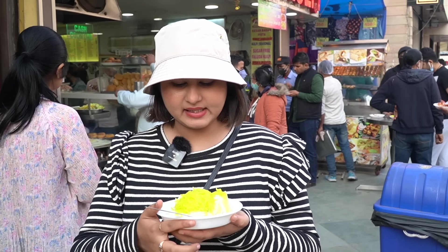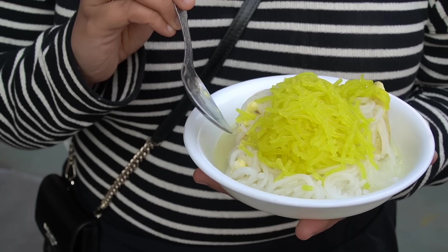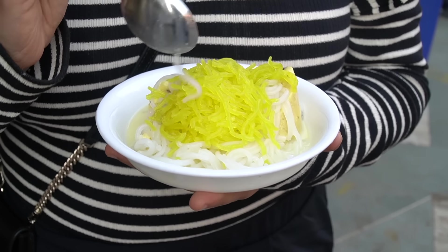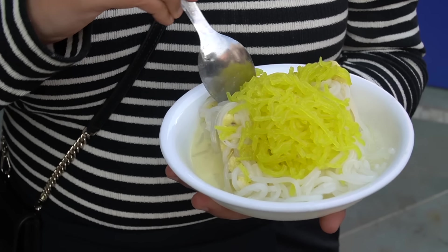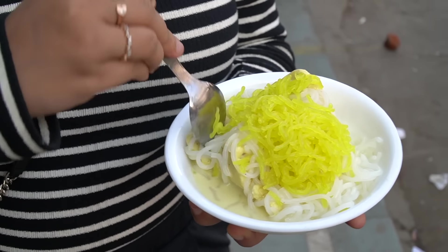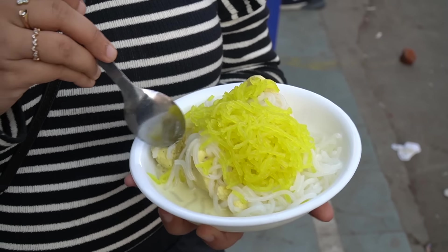Now we are eating the item which Roshan Di Kulfi is known for — we have taken some Kulfi Falooda. It's a different way to make Falooda; I've seen this preparation style for the first time. They added Kulfi, then two different types of vermicelli — one plain and one sweet — and they added sharbat to make it more sweet. No rabdi, no ice cream, nothing. Very different. But many people are eating here; this is what this place is known for. You can get many flavors of Kulfi like chocolate, Oreo, or sugar-free Kulfi.